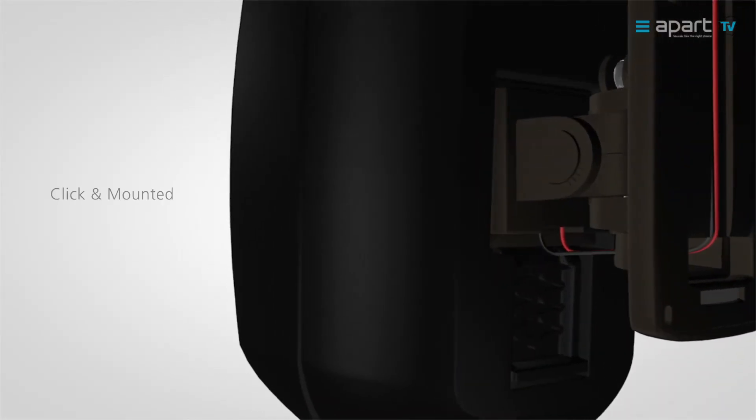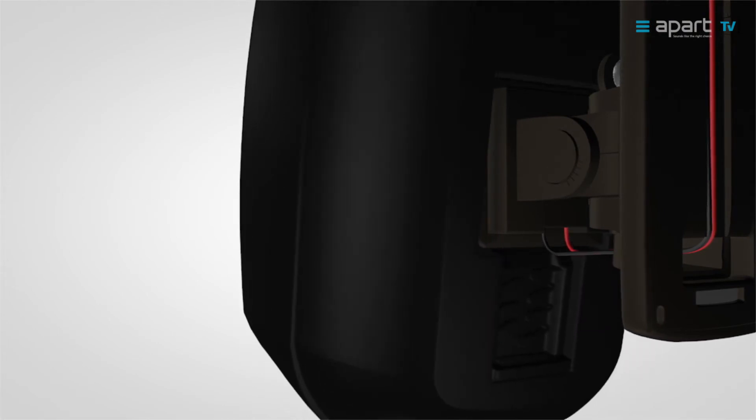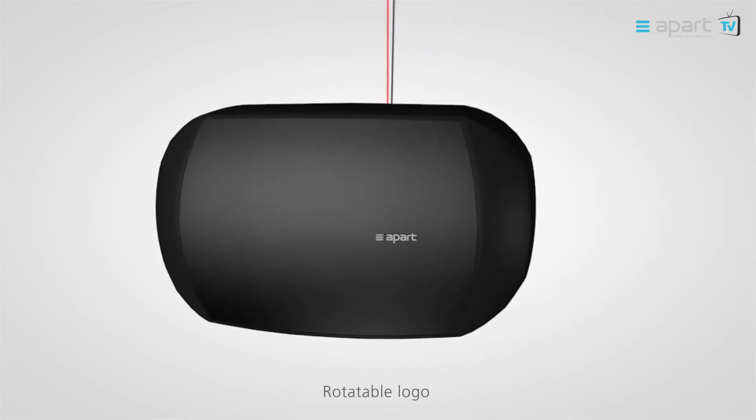To mount the speaker, simply click it into place on the CLICK-mount bracket. The CLICK-mount allows for vertical and horizontal positioning, and the rotatable logo ensures an impeccable design.